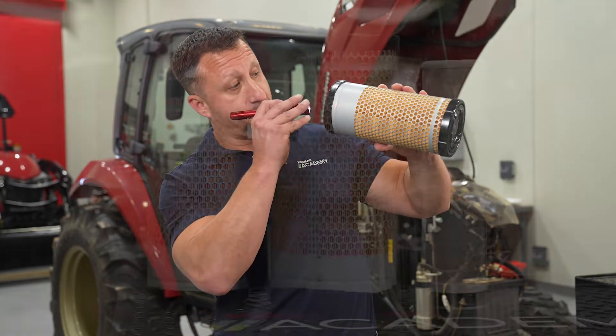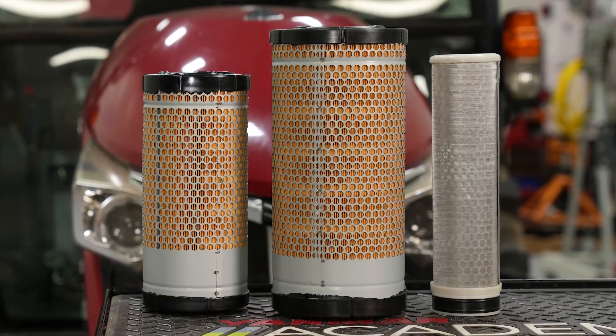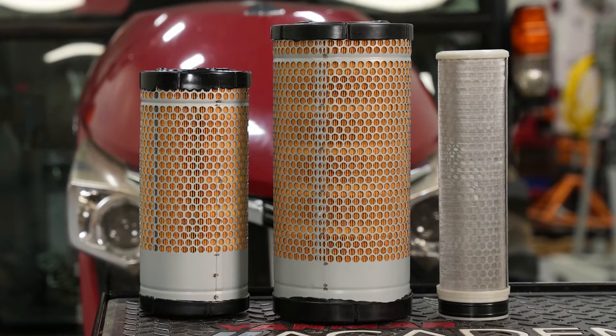Before reinstallation, inspect the interior of the filter with a light to check for damage. If damage is observed, a replacement filter can be found at your local dealership.